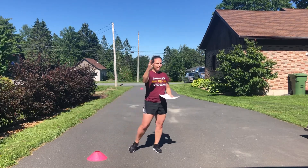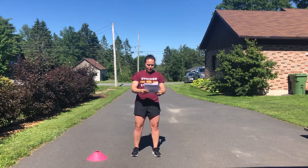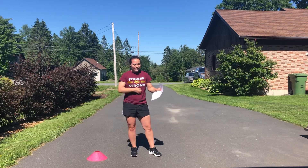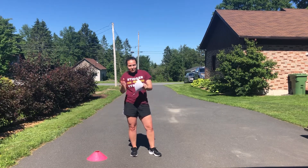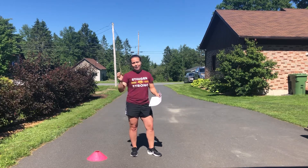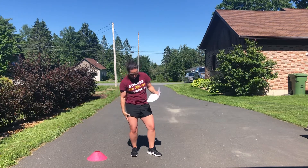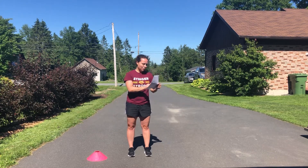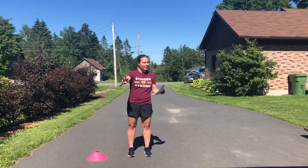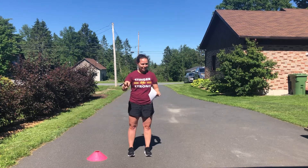On week one you're doing three reps of 300 yards, resting three minutes. On week two you're still doing three reps — it's about one minute to a minute and a half of work depending on your fitness level — but you're resting for 2.5 minutes. Week three is going to be the tough week: four reps with a two-minute break.